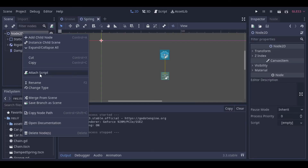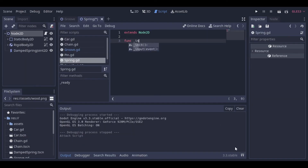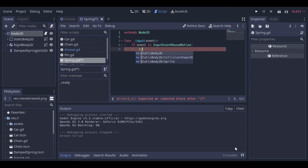Now we create a script to make the static body follow a mouse movement. Let's check it.